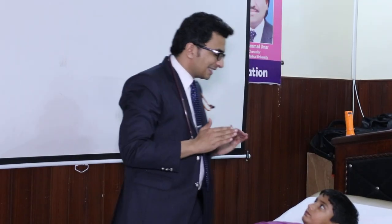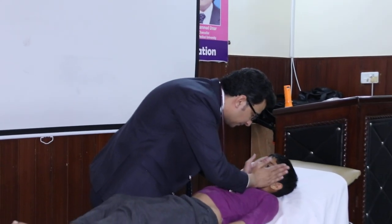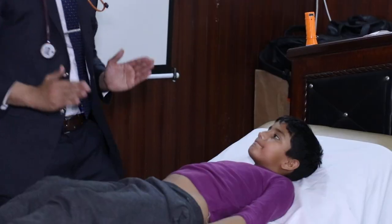Now let's move to the motor part of the trigeminal nerve. In the motor part, you have to feel the contraction of the masseter muscles. You will ask the patient to clench his teeth, and when the patient clenches his teeth, you will feel the contraction of the masseter muscles in your palms.